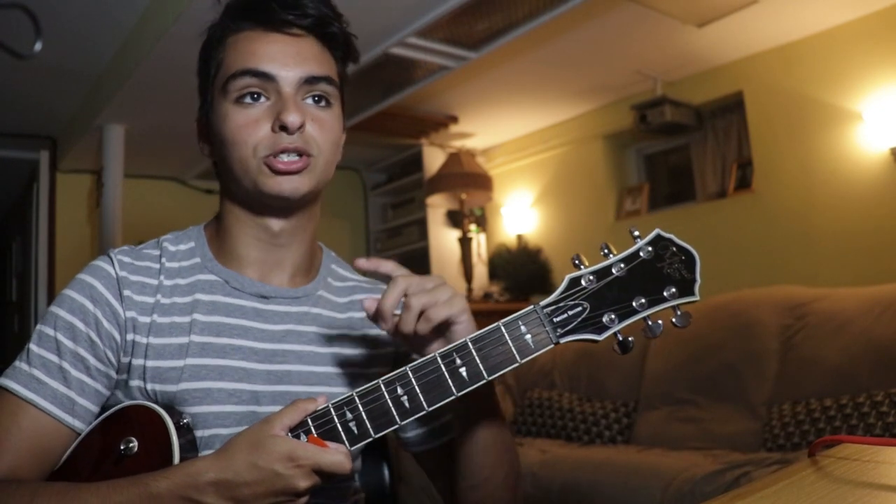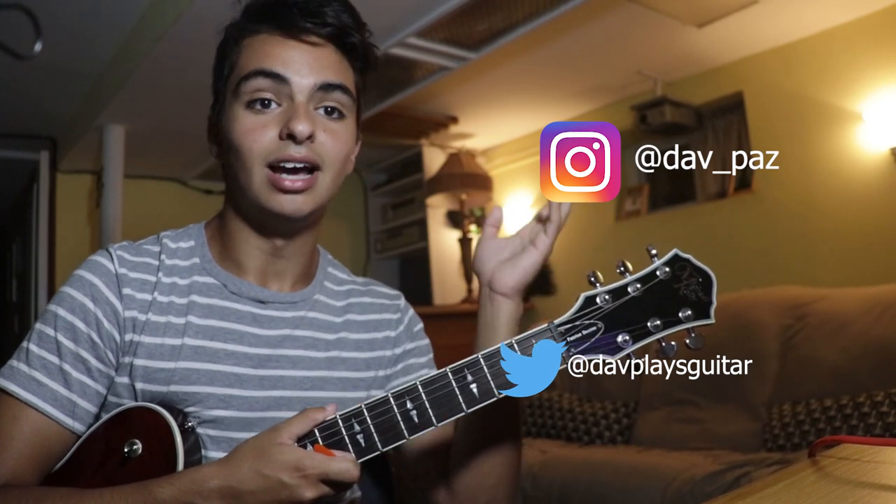That's the end of the video. If you guys have any personal questions, I'll leave a link to my Instagram and Twitter in the description. Go follow me so I know you're from these videos. I'll see you guys next Wednesday. Bye.